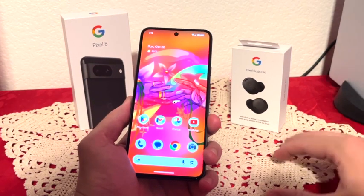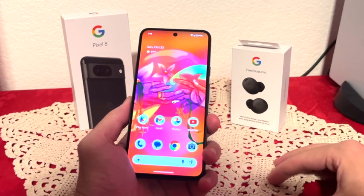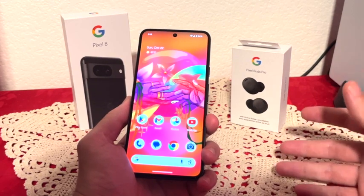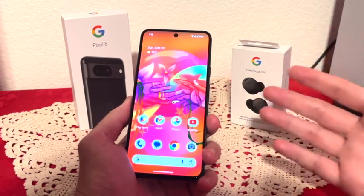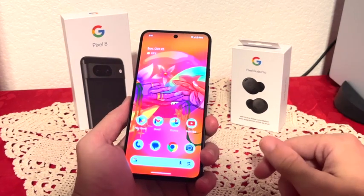You can use it in the middle of the day on the sunniest day and the screen will look amazing. The overall screen is beautiful — 1080p resolution, OLED display with 120Hz refresh rate. The screen itself is definitely amazing.